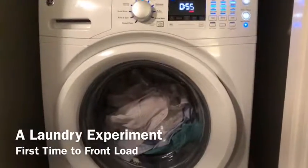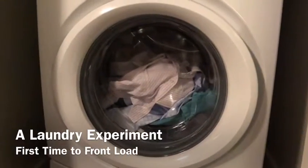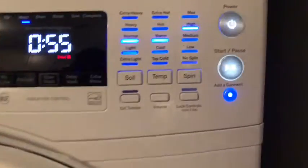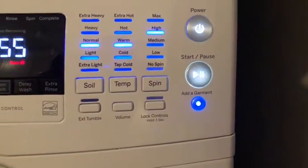I'm starting to do this laundry. It's not a huge load, but I just set it at normal and it comes out to be 55 minutes. It's front loading and I chose warm water, not hot because I don't want to shrink anything. But let's see what happens, shall we?